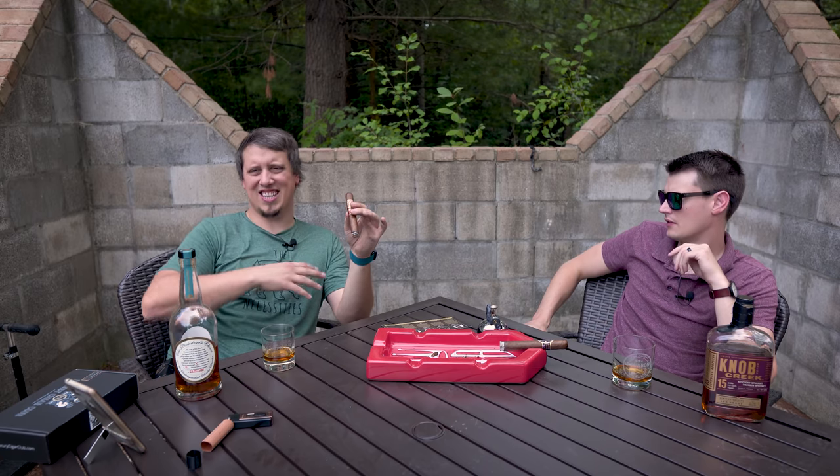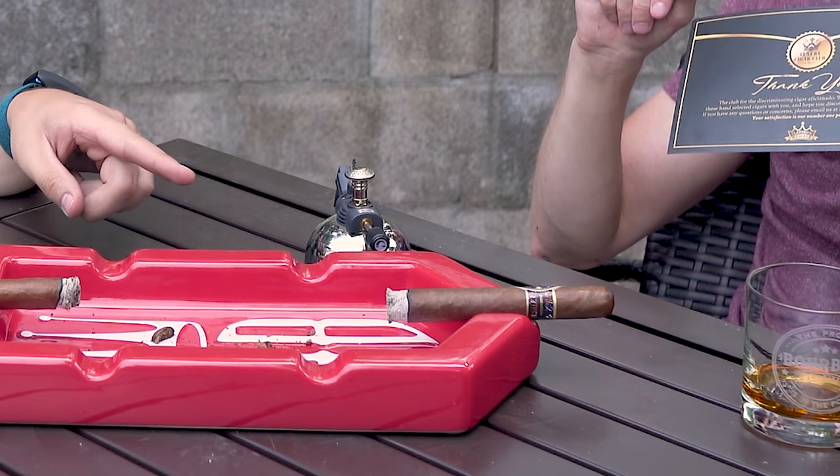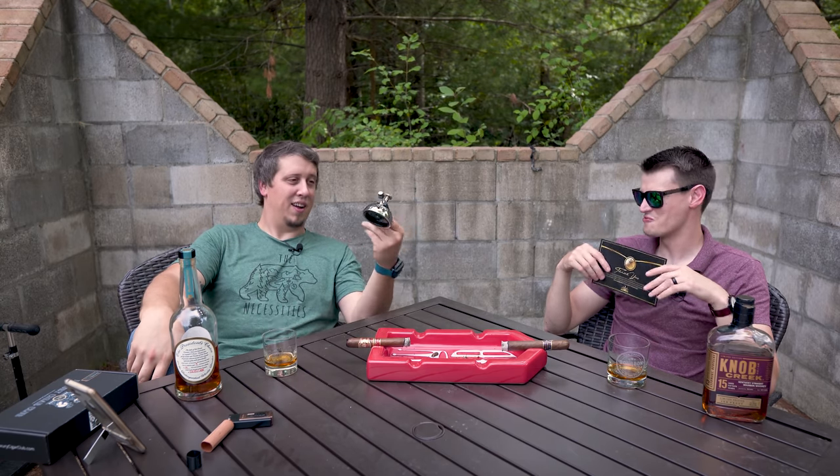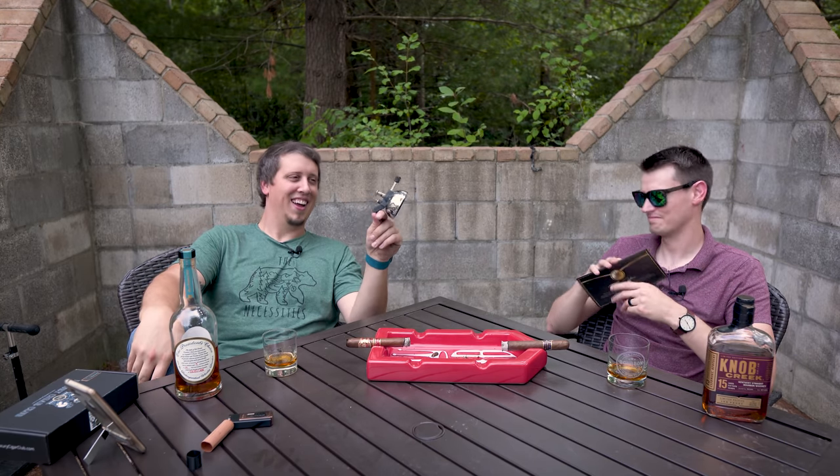First impression — Opus X has this weird profile where they're a little bit lighter colored wrapper, not really dark. They don't come across super strong or going to crush your palate, but they stand up really well. One of the best pairings I ever had was an Opus X light wrapper into an E.H. Taylor Barrel Proof. This feels like it's got good aged tobacco in it — super smooth. It's like citrus and leather right now in a good way. This thing's burning like a champ. Perfect burn every time we've used this lighting contraption now.